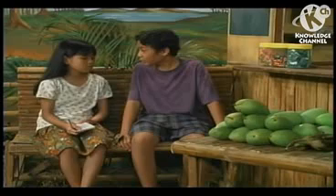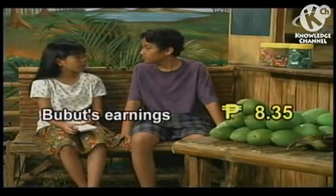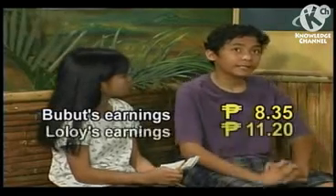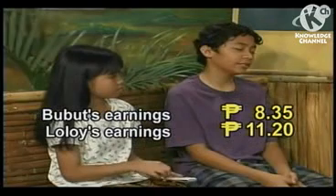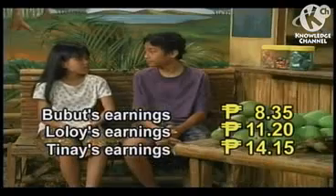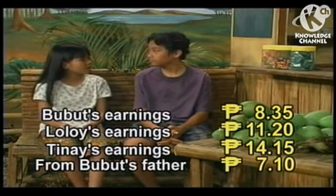Yes. How much do you get from Alisimang? Well, if I sell all those mangoes, Alisimang will give me 8 pesos and 35 centavos. And I will get 11 pesos and 20 centavos. Tina told me earlier that she will get 14 pesos and 15 centavos. Tate already gave me 7 pesos and 10 centavos. How much is that in all?